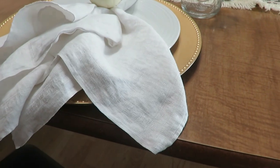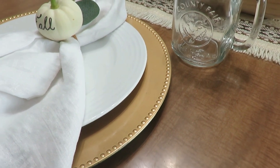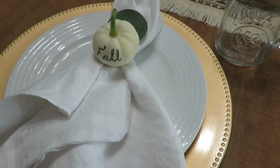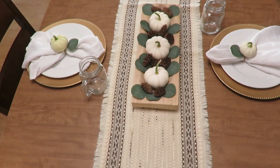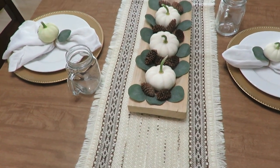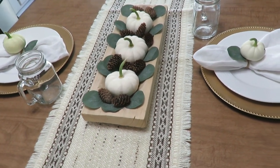For my place settings, I got these gold plate chargers from Dollar Tree several years ago — they're really fun to pull out. I used my own plates and my own mason jar glasses; you could go more elegant if you wanted. Cloth napkins are just a way to make things look more elegant, and I found these thrifted. I used some twine around the cloth napkins, a eucalyptus leaf, and then some little mini white pumpkins with the word 'fall' on them. I just love how natural it really looks — using whatever you have in your backyard and things you already have on hand.